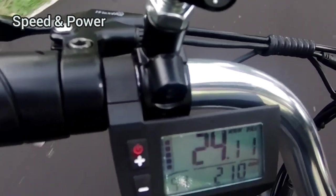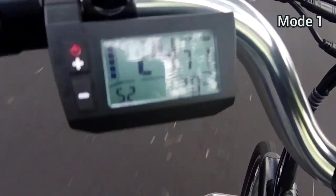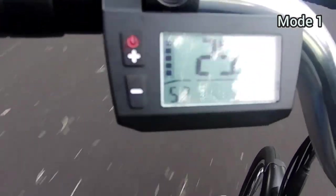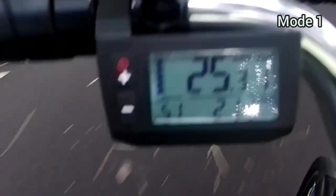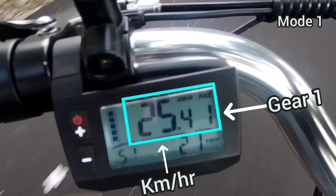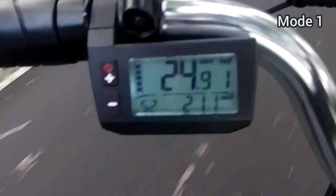Speed and power — I am very happy with the speed and motor power. I am able to achieve the maximum speed of 25 kilometers per hour on just mode one itself. I'm trying to record the LCD display so you can see that I'm hitting 25 kilometers per hour on mode one.